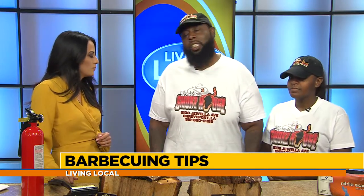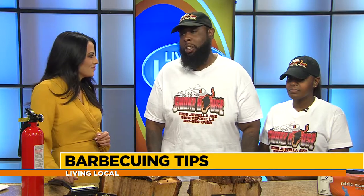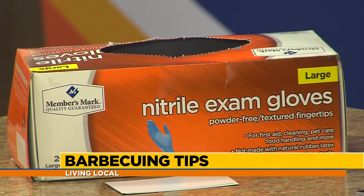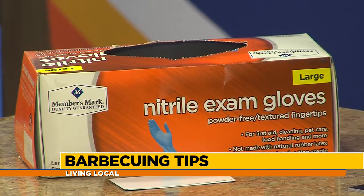Also speaking about cleanliness, I see some gloves over there — do you want to make sure you use gloves whenever you're cooking? You have to. There are so many diseases and so many allergies out there, so you just want to make sure everyone is protected, eating clean and eating safe.